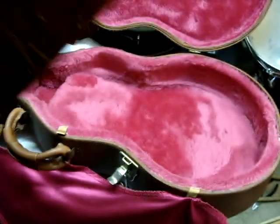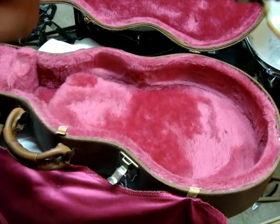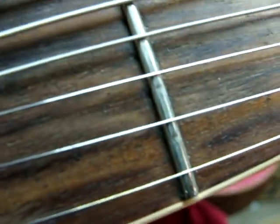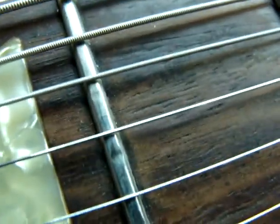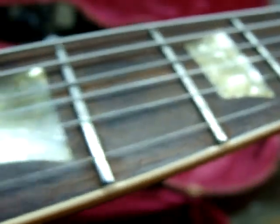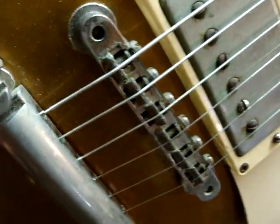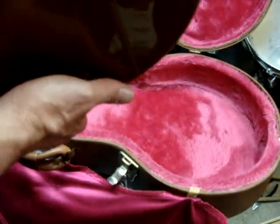So this is going to go to a local music store on consignment. What I think I'm going to do is probably stop selling on eBay and just sell my stuff on consignment at the local music store.